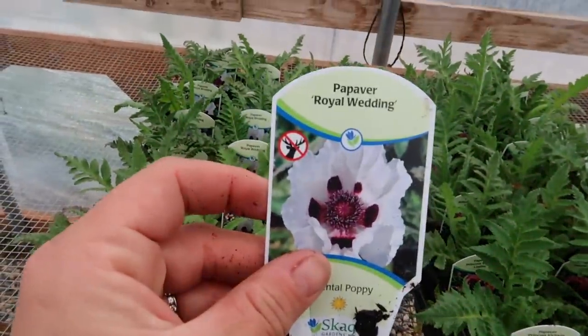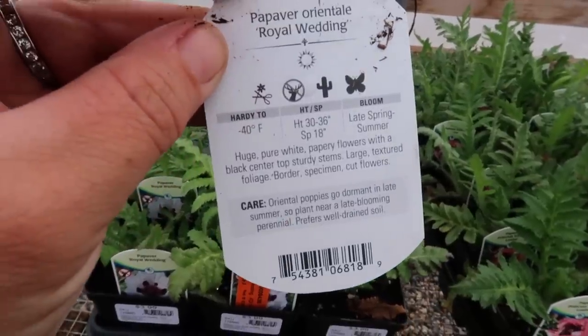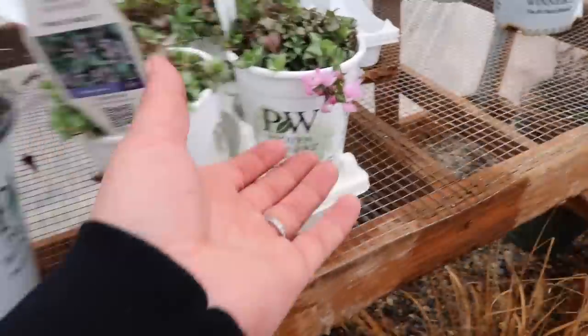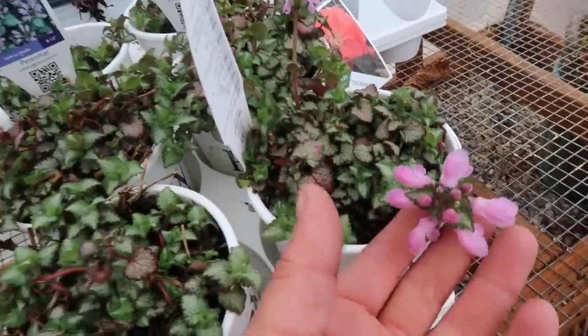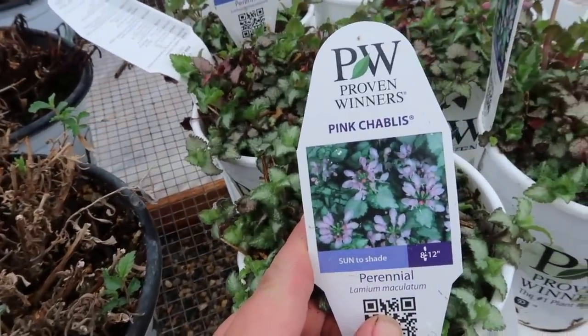Then we've got Royal Wedding poppies - white with black at the base of the petals. This one gets a little taller, 30 to 36 inches tall. I have some pink-shabby lamium that I want to get planted - this stuff wintered over in the greenhouse, beautiful ground cover. So I think that'll be a pretty good start with these smaller perennials and then we'll move on to shrubs and trees.